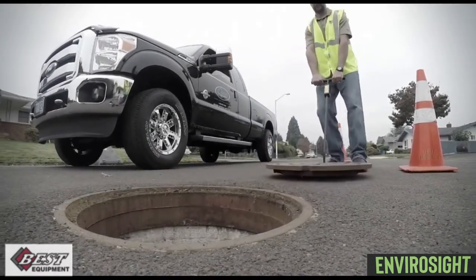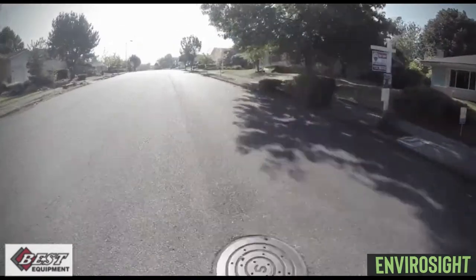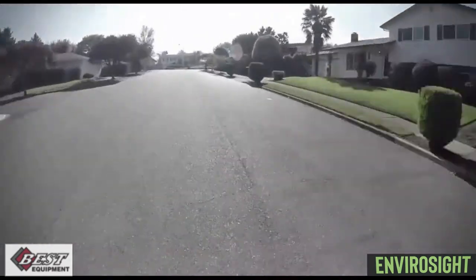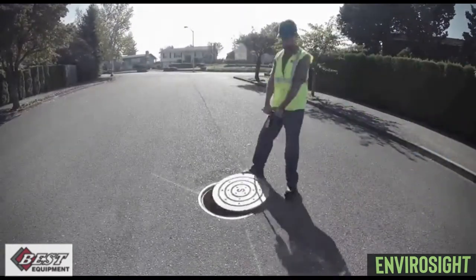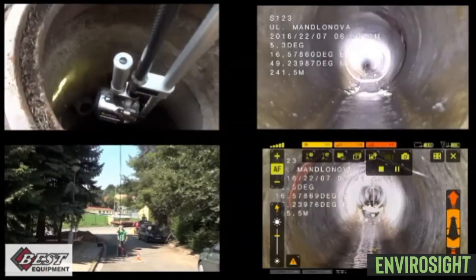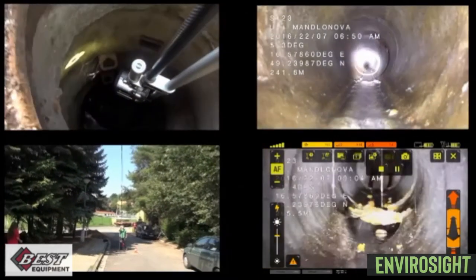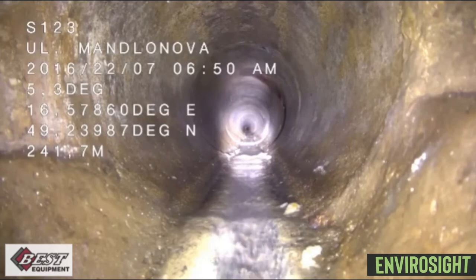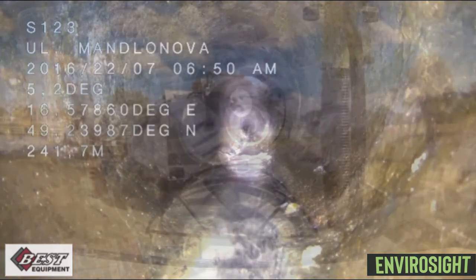The first way to utilize the QuickView Air HD would be to send someone out in a small pickup truck ahead of the cleaning crew or CCTV crew. This allows the QuickView operator to gather information quickly and efficiently with minimal disturbance to the area. This data can be used to determine the next step in the maintenance process.